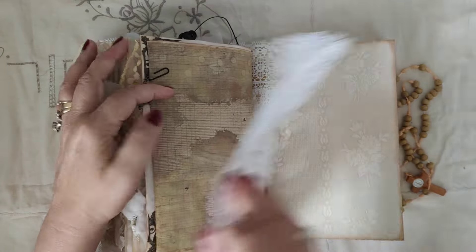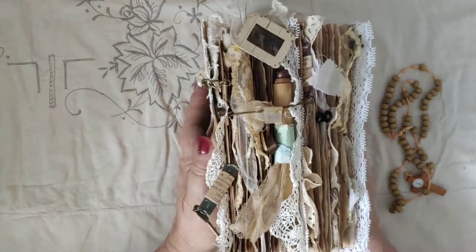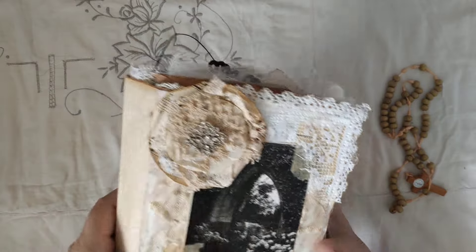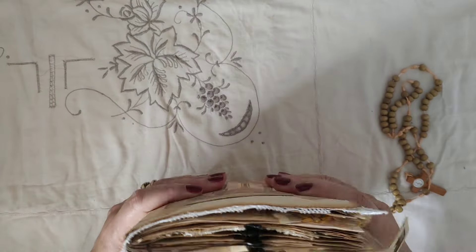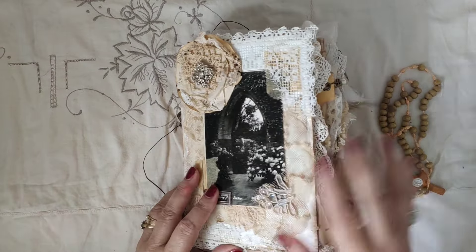And that is The Old Abbey, which is really chunky. Well, thank you very much for looking, for watching, and we'll see you soon with my next project. Thank you. Bye bye.